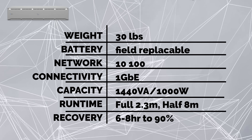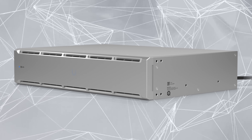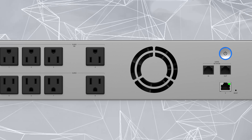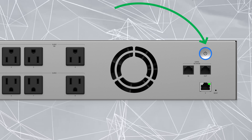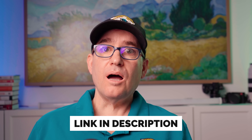It has a six to eight hour recovery to 90% capacity. On the unit itself, it doesn't have a typical Unify display, but it does have LEDs, and there's a key to what those LEDs mean in the technical specs. Those are the main specs of the UPS 2U. If you want to dive into the details, click the link in the description for all of the technical specs of that device.